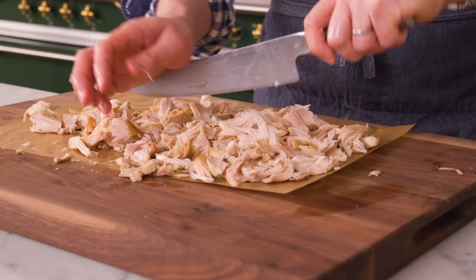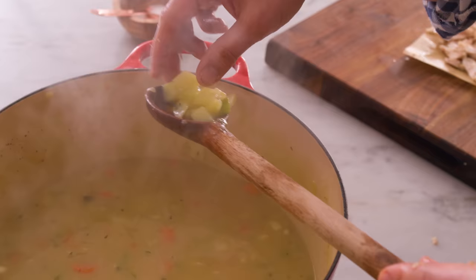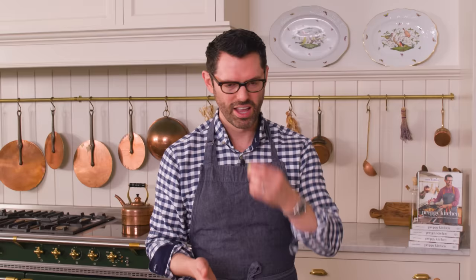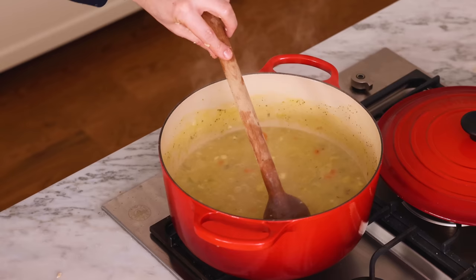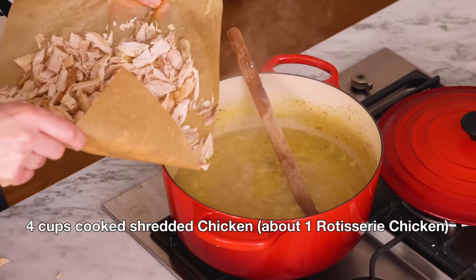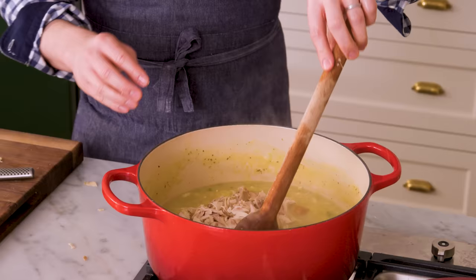The last thing you're gonna do is just give this a really rough chop. When you shred chicken you get long pieces and you want everything to fit on a spoon. It's been almost 15 minutes — I'm gonna grab a little piece of potato and give it a taste. It's so close, let's give it two more minutes. This soup is great — I'm gonna add the chicken in right now. Stir that in.